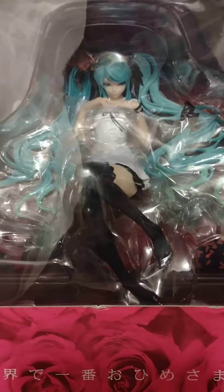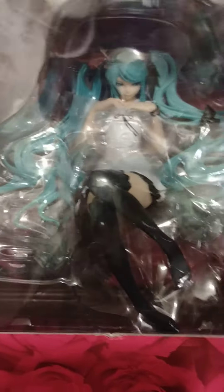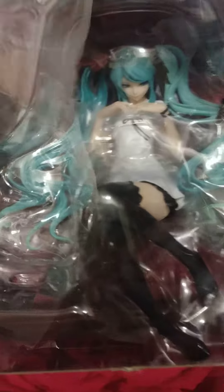This is a Supercell Hatsune Miku World is Mine figure. It is brand new and factory sealed.